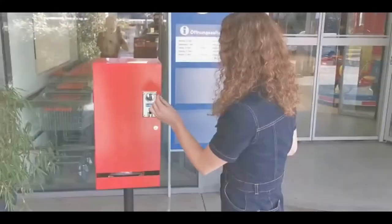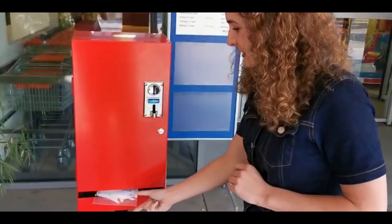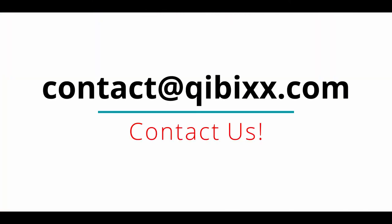Let's watch a small video example. Contact us about this product at contact@kibix.com.